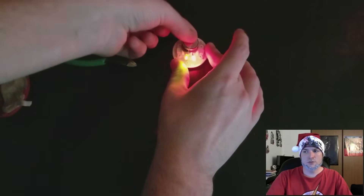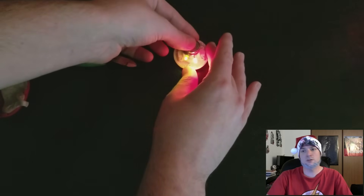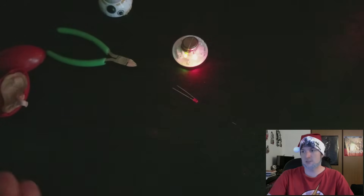You can secure the dome with some clear scotch tape, or you can glue it down, or you can use more silly putty or sticky tack until it touches the top.